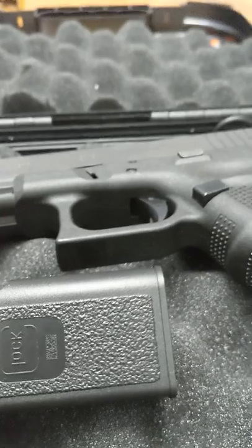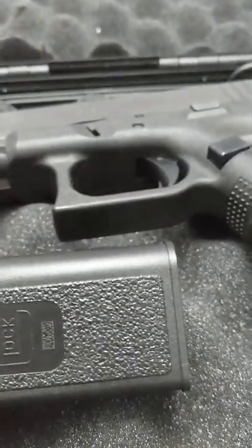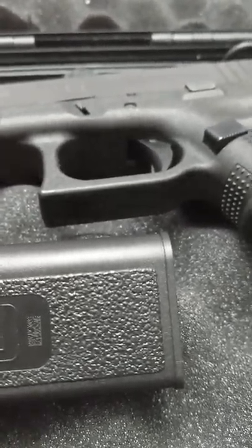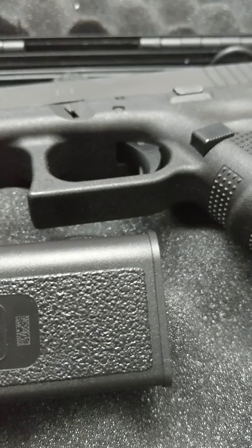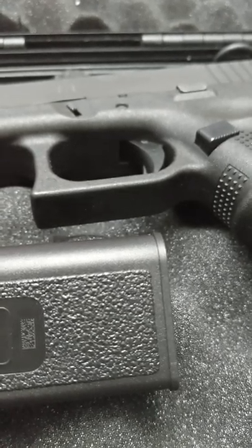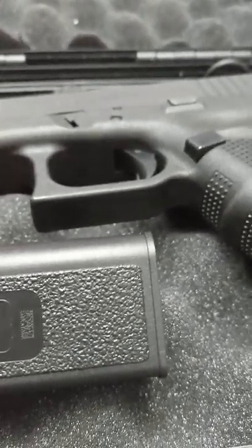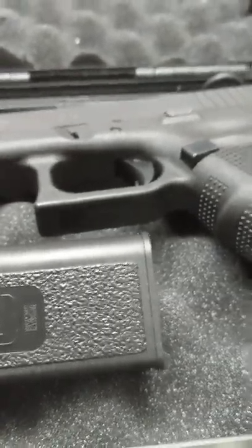One of my 1911s is a Springfield Trophy Match I have never even shot and won't shoot. To answer the guy who remarked on why I sent my 1911 loaded back to the manufacturer Springfield — it was simple: back when I bought it in 2014, the plastic holster scratched it. That's the second one I bought, and that's why I was doing the video — explaining, get yourself a nice leather holster to keep scratches off your expensive guns.